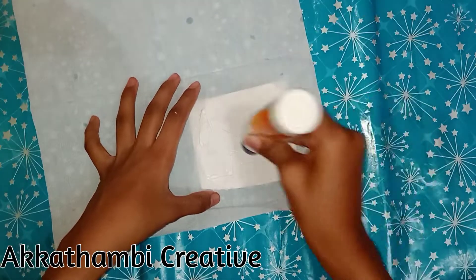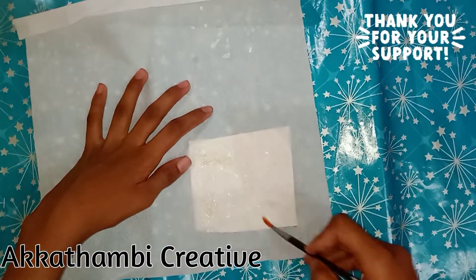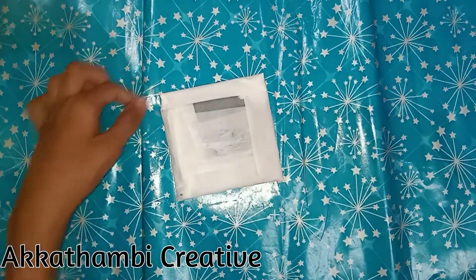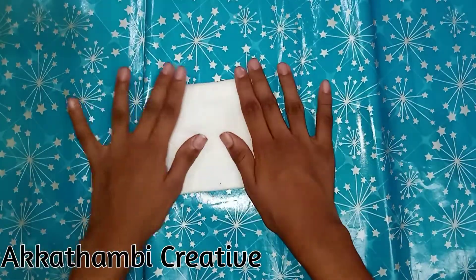Try this foam sheet. Thank you for your support. Put the tissue paper in the back. Next, we will do the foam sheet in the back.